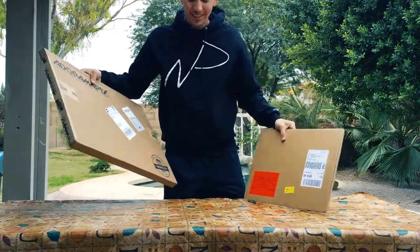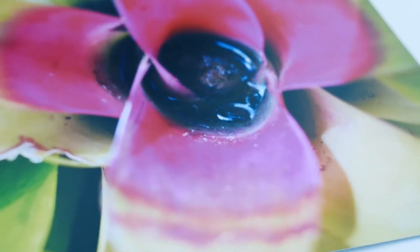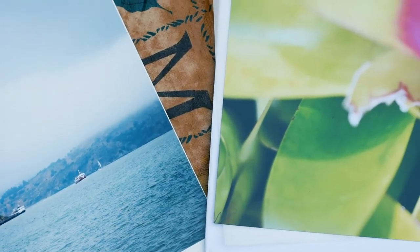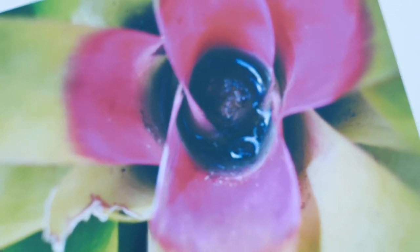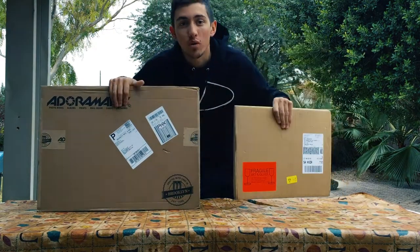I want to preface this video by saying I love printing images - it's my favorite part of photography other than the physical act of shooting. It is the best thing you could ever do for yourself, and if you ever want to sell anything for your clients, it's a great option. Dead on head-to-head: Adorama Pics versus White Wall Photo Lab.